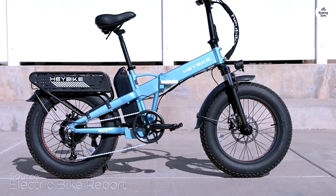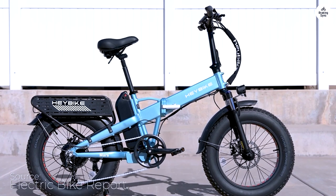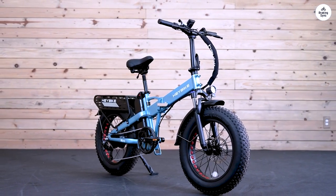Let me share my experience with the Haybike Mars 2.0. This bike has truly impressed me. Assembling it was straightforward — I did it alone in about 30 minutes thanks to the clear, user-friendly manual.